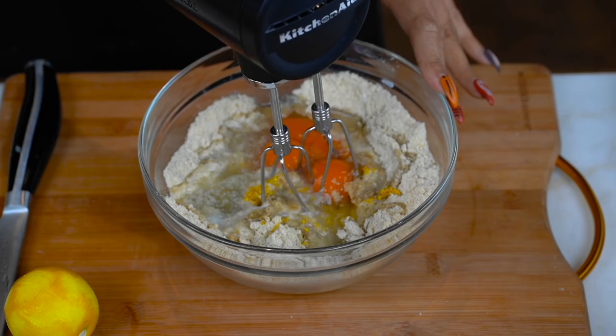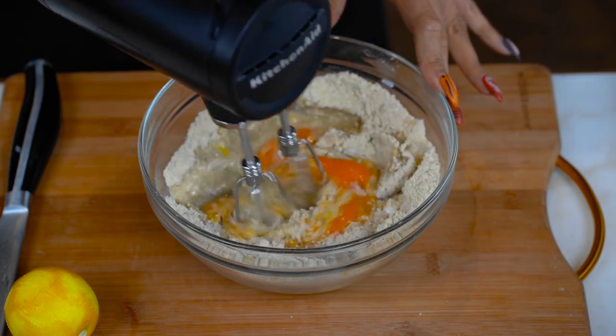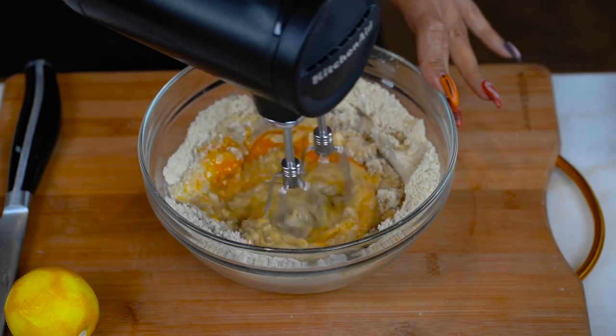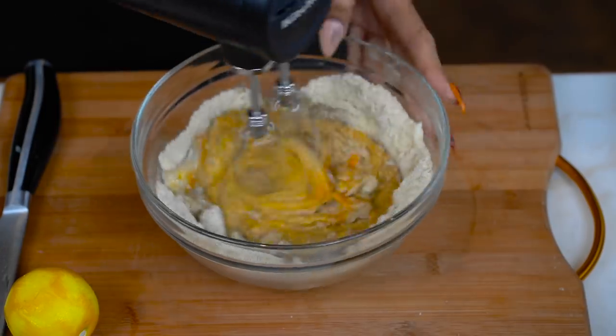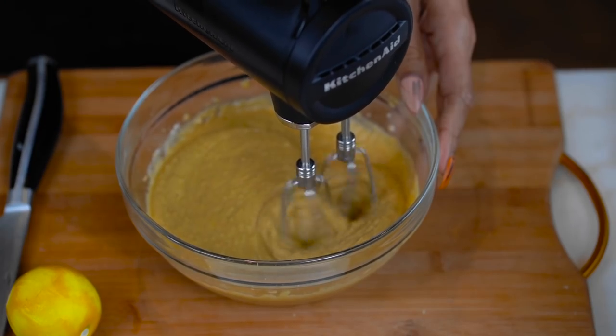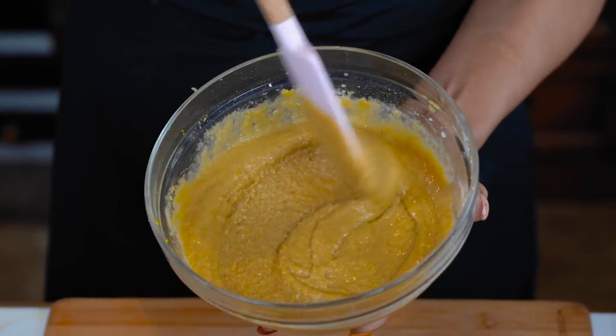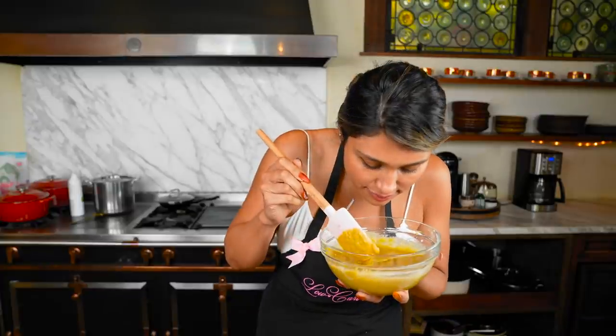This is our first time trying it out. Let's go ahead and see how... it's actually really quiet. So let me show you the texture of our batter — our pound cake. This looks gorgeous. It smells so good. I love lemon.